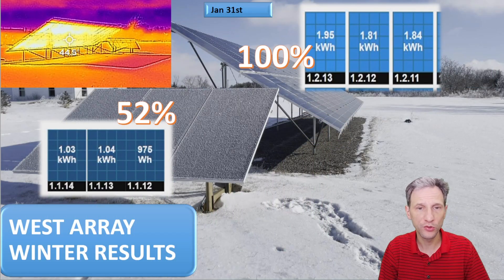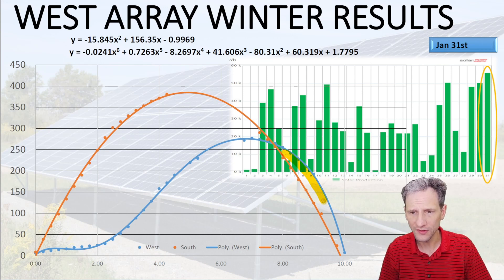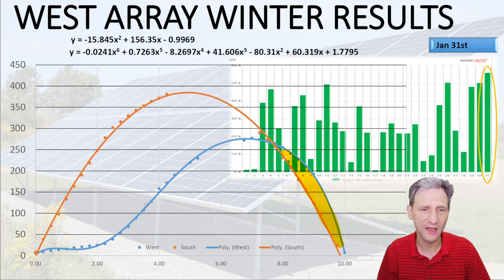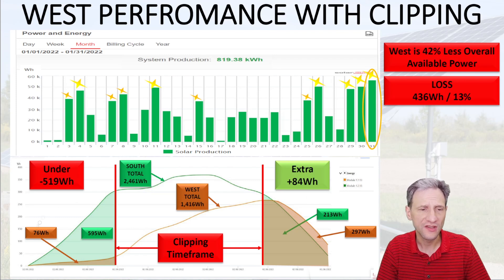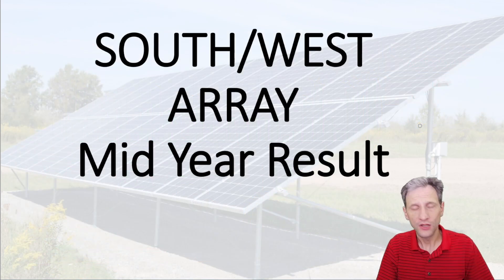If you watched the winter results, you saw the results from putting in the west array — we had a pretty poor result. Those panels only put out 52% of the power that the south-facing array produced. We did prove the theory that angling panels east and west would increase output later in the day, however the rest of the day's output was so poor that it just didn't make sense. A panel facing purely south would have been a better contribution than the west-facing panel, at least during the winter solstice. Overall it was a loss to put a panel facing west.